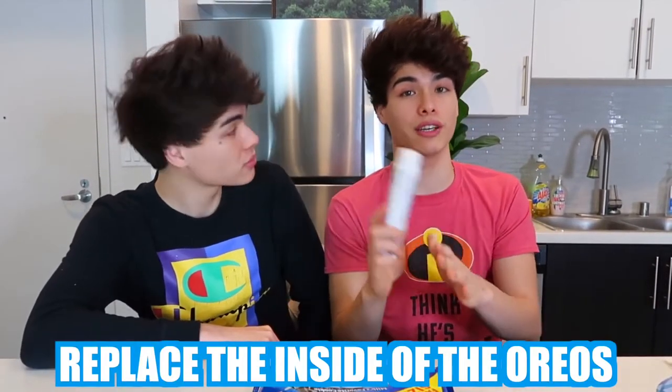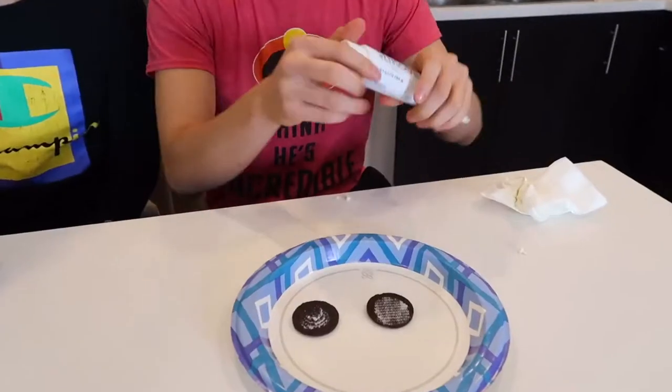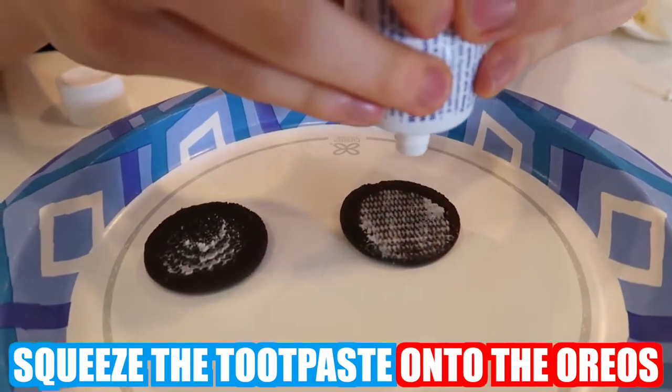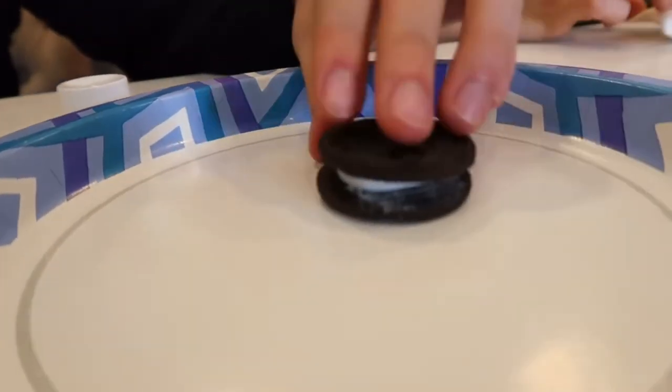Everyone in our family loves Oreos, and if there are any Oreos laying around, you're gonna eat them. You can prank them by doing this: you're gonna need Oreos and you want to replace the inside with toothpaste. Separate the Oreos, remove the cream with a napkin, then squeeze toothpaste onto the Oreos — not too much. If you leave these out, I promise someone's gonna come around and eat one thinking it's a real Oreo.